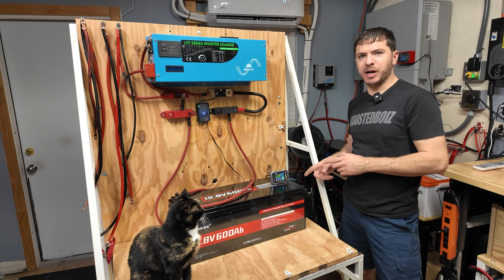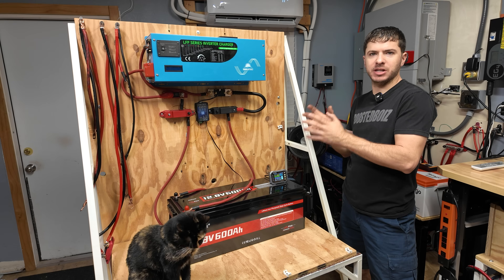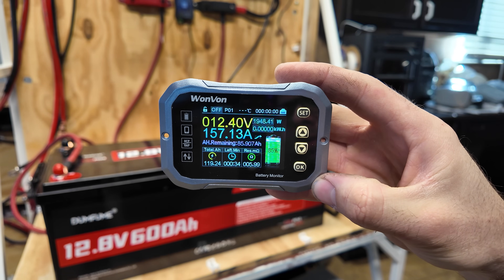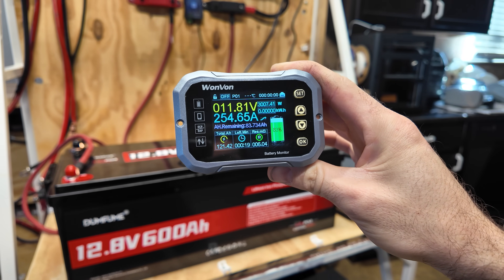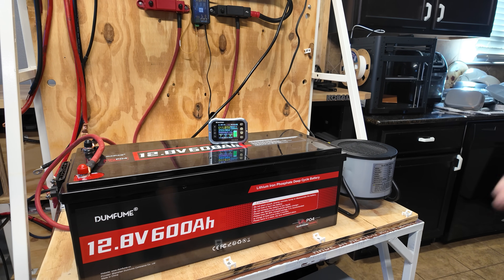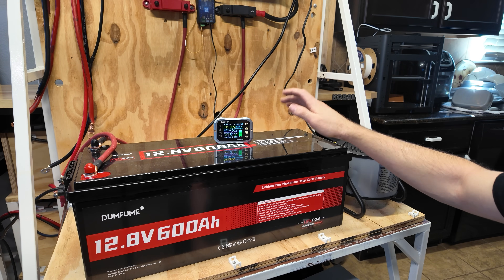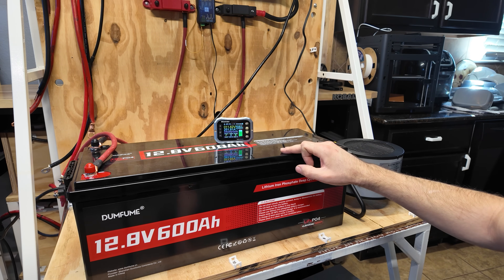Now we recharge the battery for high amperage discharge testing. With just the battery charger on we're pulling 94 amps. Adding a heater on low brings it to 155–156 amps. Turning the heater to high settles at around 255 amps — that's 3,000 watts on the dot. The inverter is nearly maxed out. After letting it run at this load for about five minutes, the battery is still running strong — no issues, has not shut off over 250 amps.